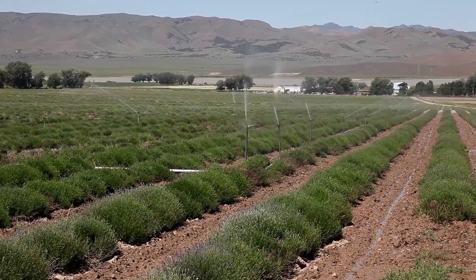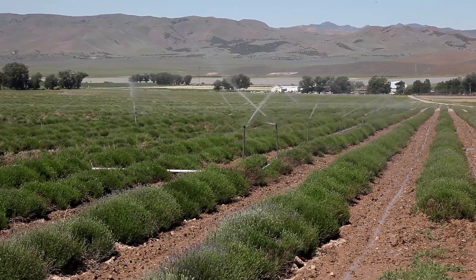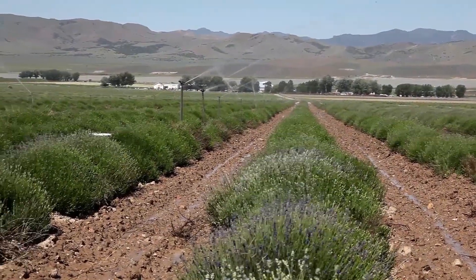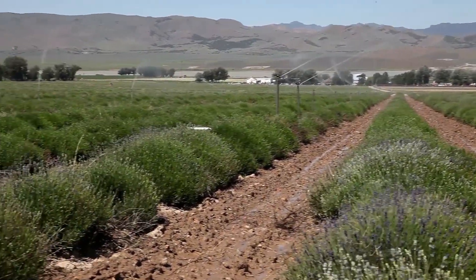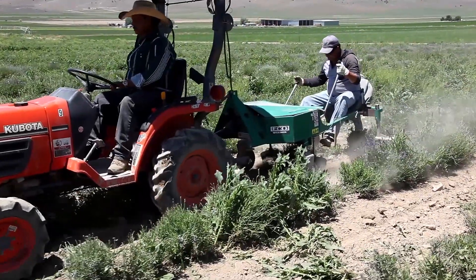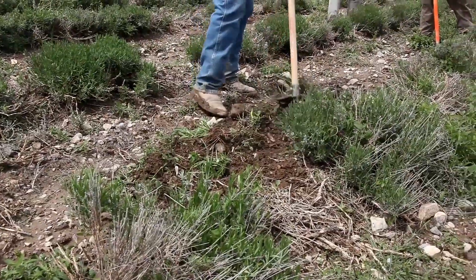Cultivation also means properly watering our lavender. Routine analysis of the soil helps our lavender farm managers know how frequently to water. Proper cultivation of our true lavender plants is the Seed2Seal difference in quality.